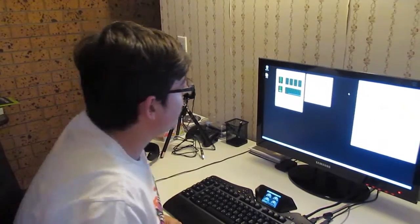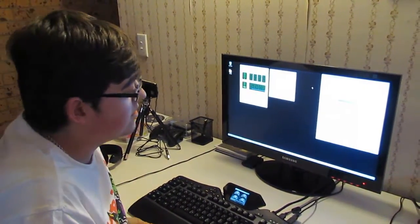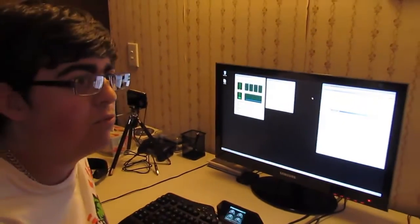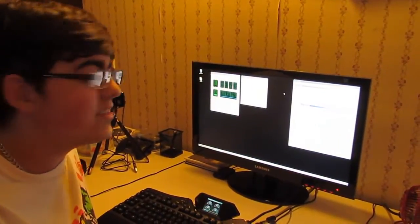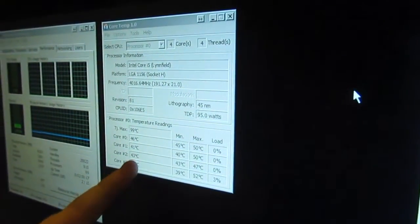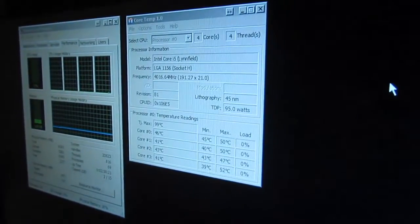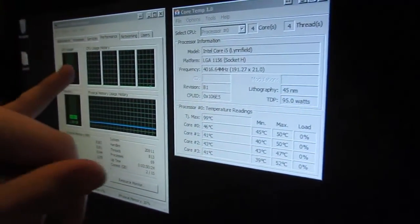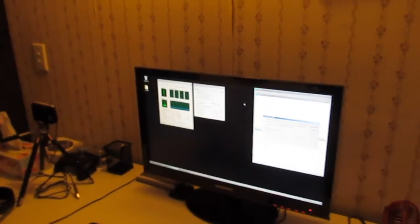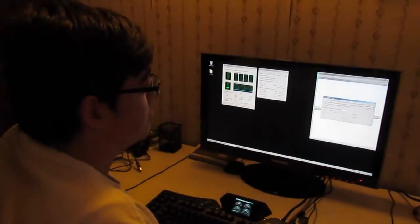We currently have our Cooler Master V8 cooler air-cooling our i5-760 at 4GHz, which is what we'll be using for our water cooling test as well. On idle for air cooling, these are our current temperatures — around the 40 to 45 degree mark. The cores are barely doing anything. It's not an especially hot day, but we're going to run a Prime95 blend test right now to see what max temperatures we can get on the air cooler.